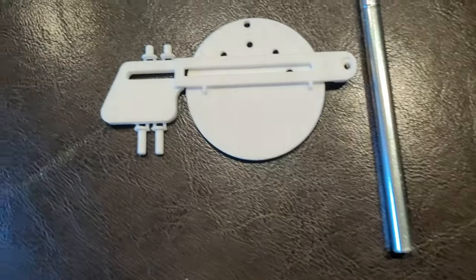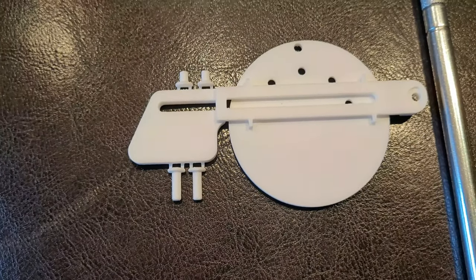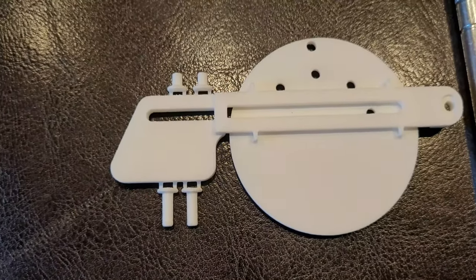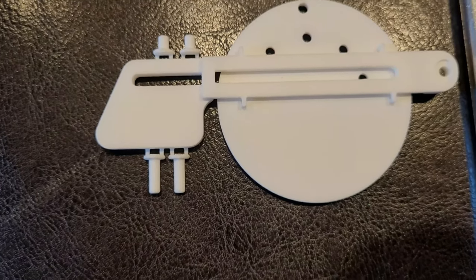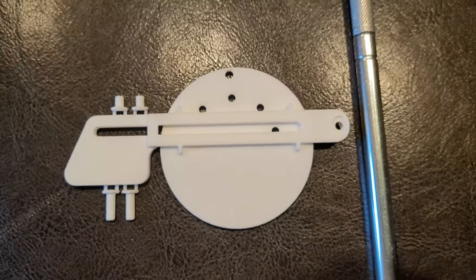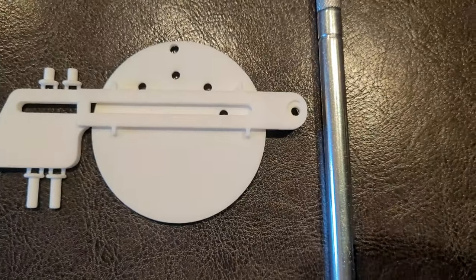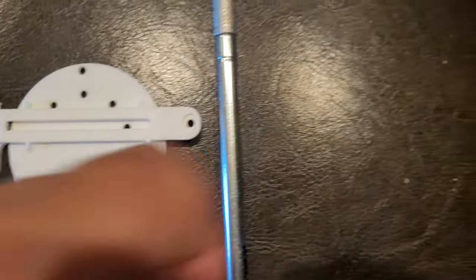The pieces are all attached to one piece — this happens with 3D printing, it's not like purchasing a manufactured part, you just have to break the pieces off. You can see there are four pegs but you're only going to use two of those, and then the top piece and the disc. The disc separates from the retractor.